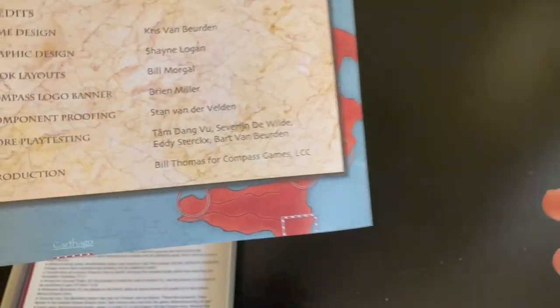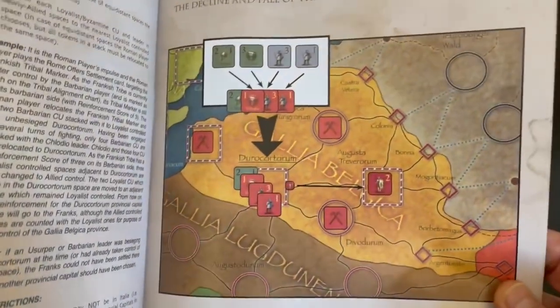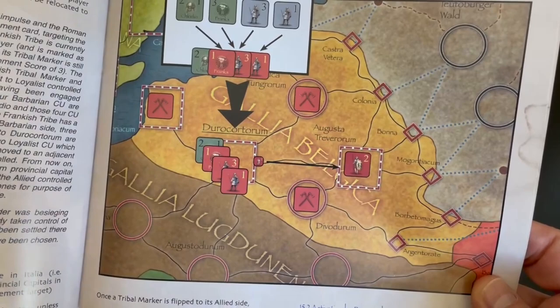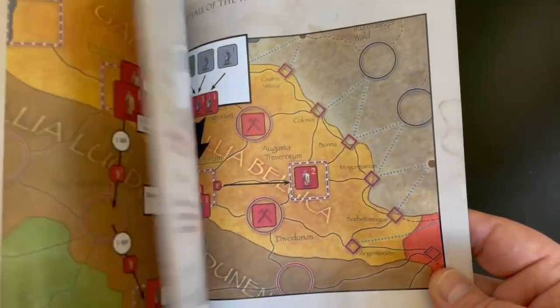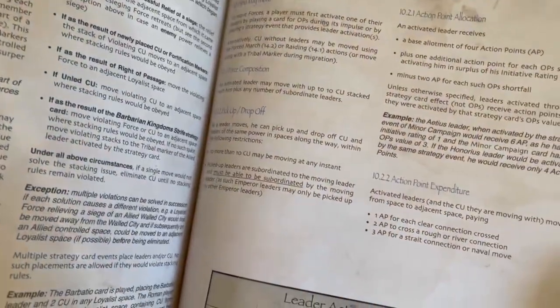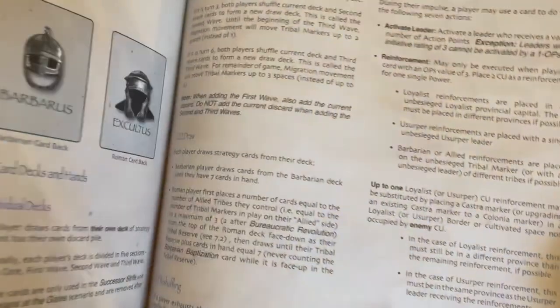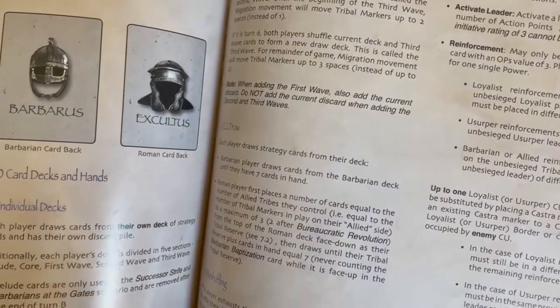Here is the rule book. It's fairly thick. The rule book is 43 pages, including the back page, which makes 44. It looks to be fairly well illustrated. Here's an example of some restrictions, which is always good to have examples. This is full color, glossy, fairly thick paper stock. Very nice.